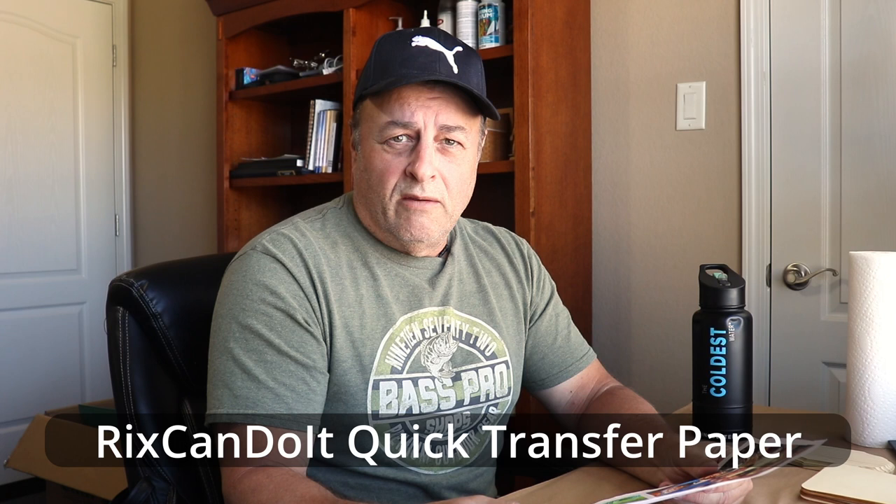That's what we're going to do in this video. It's really super easy. So I'm going to go through all the basics. Number one, the paper that I'm using is called Rick's Can Do It Quick Transfer Paper, and it is available on the rickscandoit.com website. It is not regular paper — it's specially treated here in my home. I make it homemade, and it is labor-intensive to make. It's specially coated to allow the image to release from the paper really easy, as you're going to see in this video.